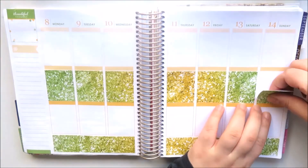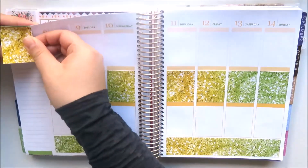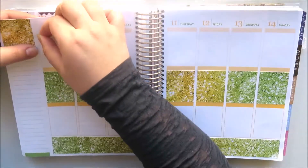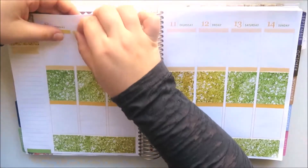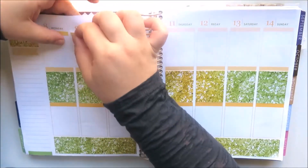I think it looks really nice. I've got all the full boxes down and I swapped around a green and a yellow one to complete the ombre correctly. Now I'm moving to the top section.